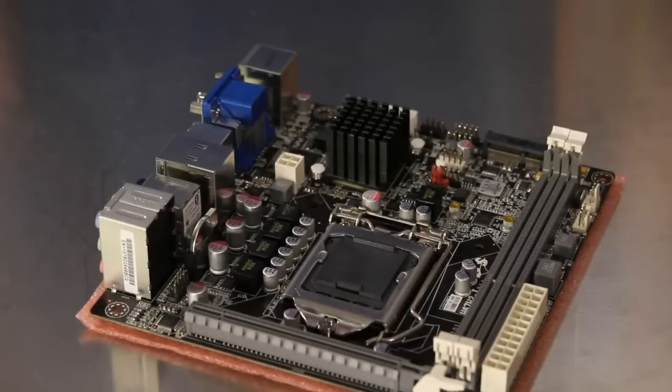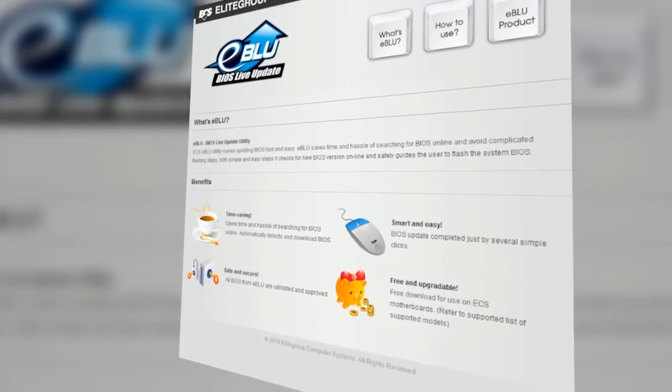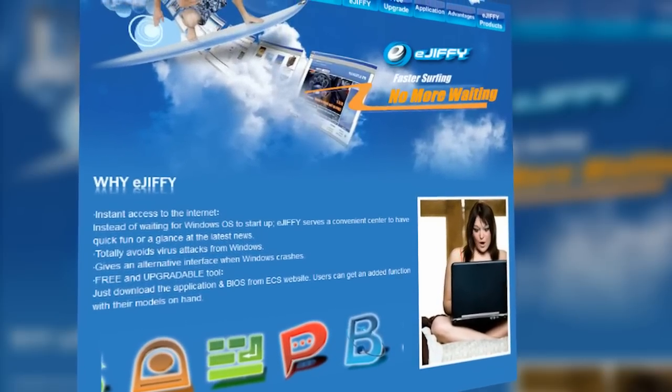This ECS motherboard not only offers great hardware features, but also adds some outstanding software. eBlue allows the user to perform a BIOS live update without even having to know what motherboard they have. eGiphy offers a nearly instant boot operating system with a web browser, photo viewer, and chat program.